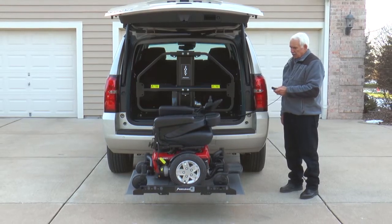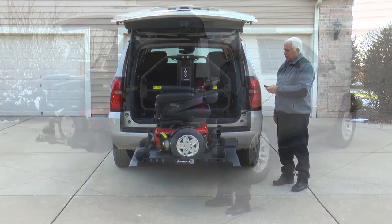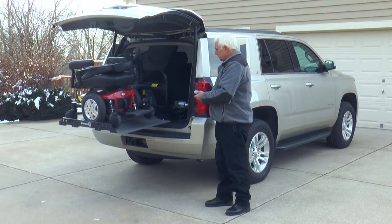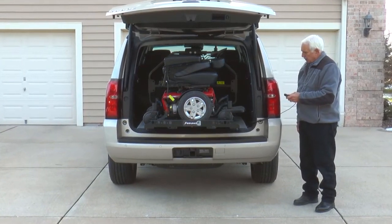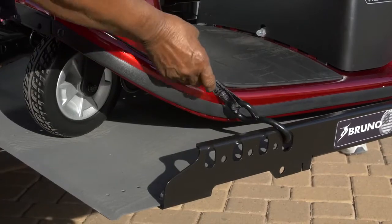The Joey's industry exclusive safety barrier ensures the mobility device stays secured and unable to enter the passenger area, even during sudden stops. Because the safety barrier eliminates the need for securement belts in most vehicles, the Joey is the fastest and easiest interior platform lift on the market. If you'd like even more peace of mind, optional securement belts can be added to the barrier.